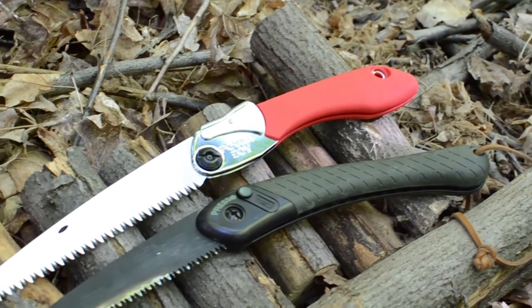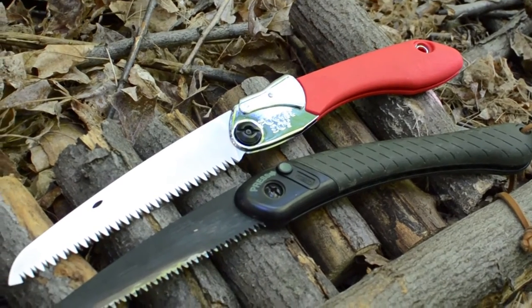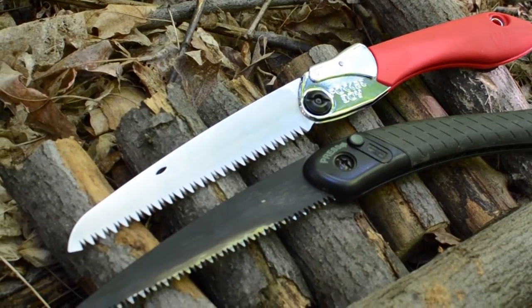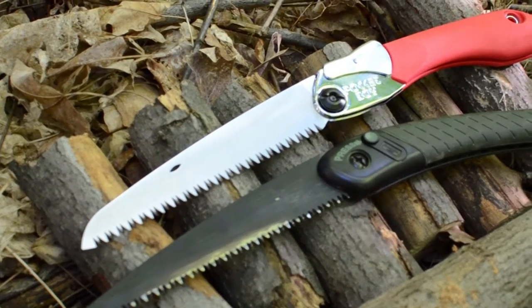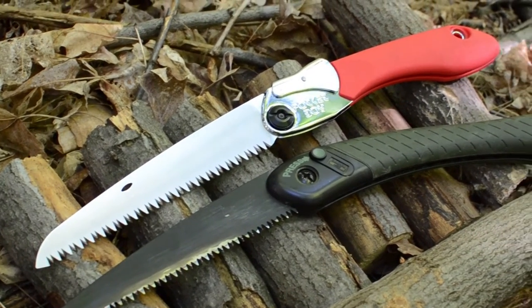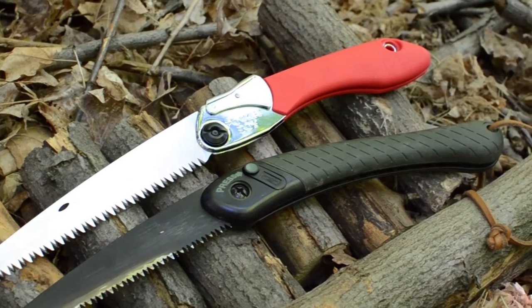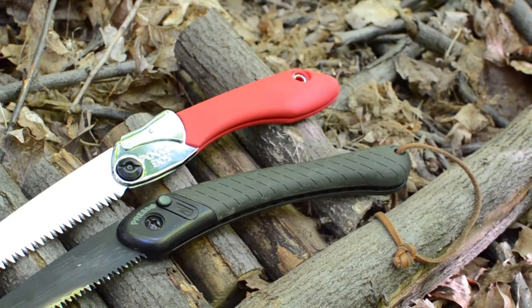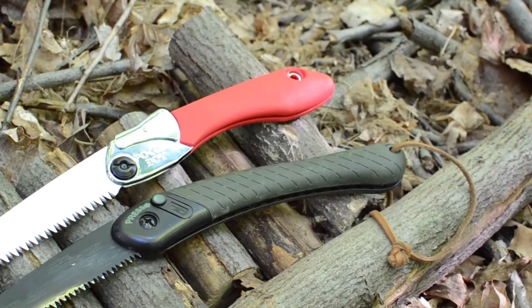Overall, I'm going to leave it up to you guys to decide which one is better. I think I will prefer the Bako just because I've had more experience with it and I trust it a little bit more. But if you're doing yard work or out camping in the woods, both saws will work fine. I'll let you guys decide which one you like better based on what you've seen today.